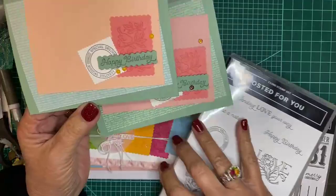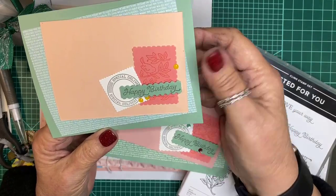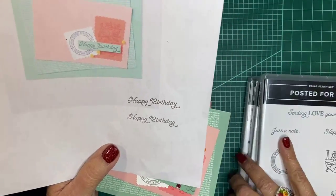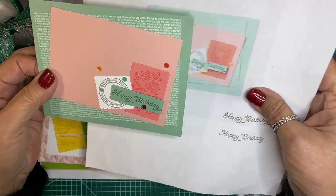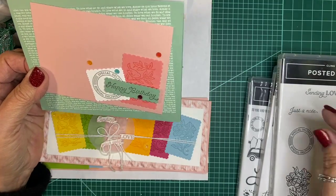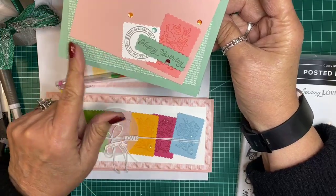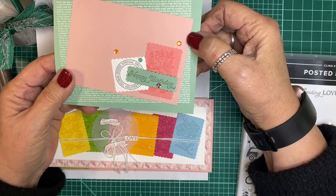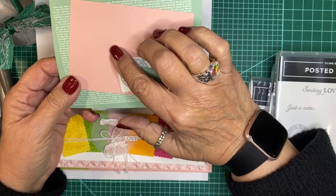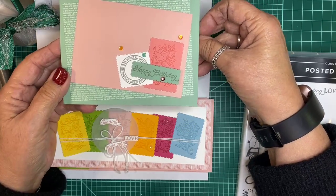I used petal pink for the pink one, which was the wrong color. I went back and looked at the picture I printed — my printer is light — but I redid the card and it's much better. This one is mint macaron; I used the mint macaron DSP and blushing bride. I think it's a better color combination, and I added self-adhesive sequins from the artistry blooms in the annual catalog.